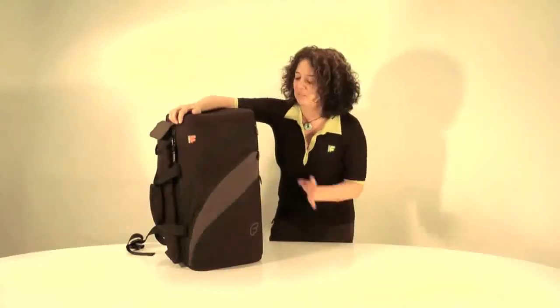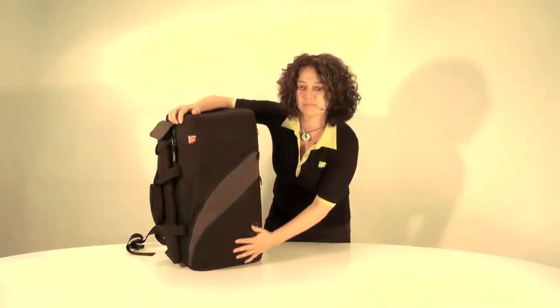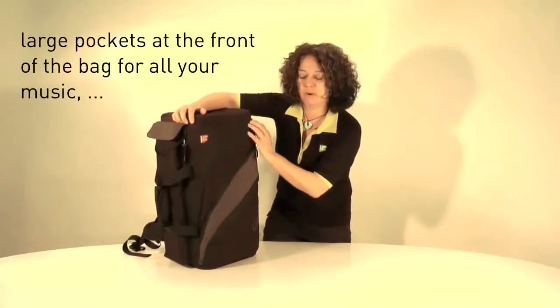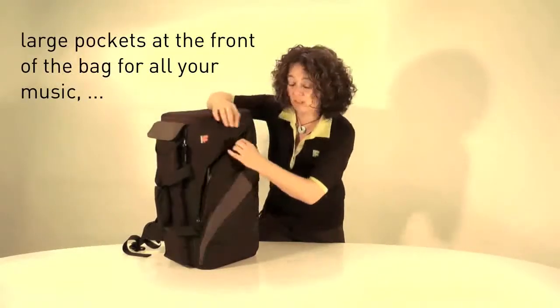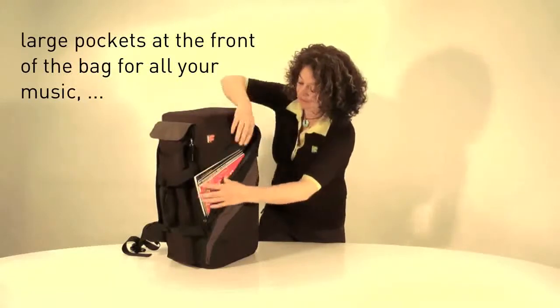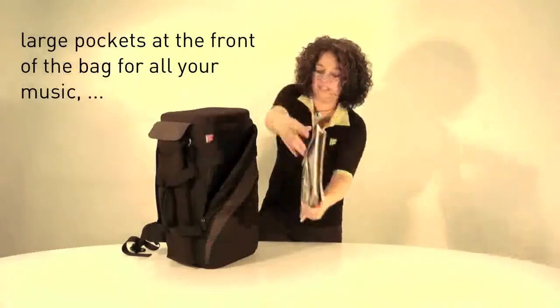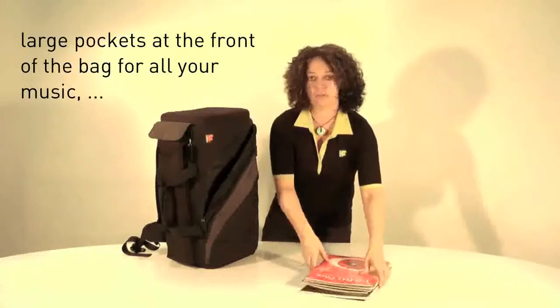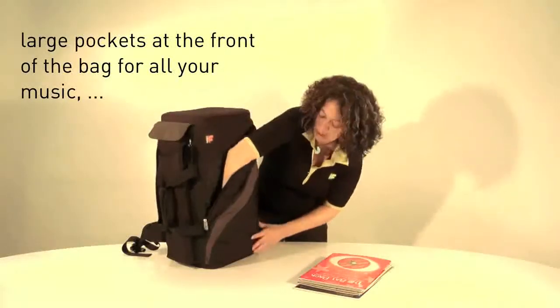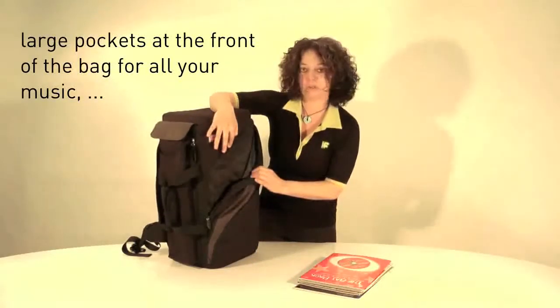I'd like to show you some of the features of the Triple Trumpet Bag, starting with the front pockets. The first front pocket is a very large pocket — as you can see I've got my music in here. I've got about seven or eight books in the front. It carries an awful lot of equipment. This is a large compartment that goes right down to the bottom — a large open pocket.